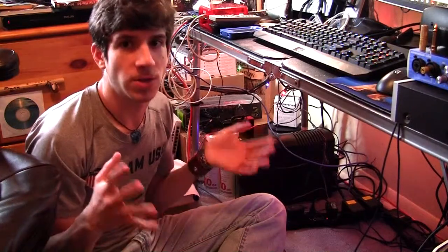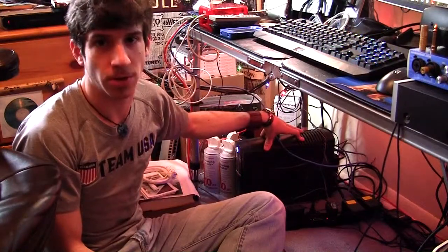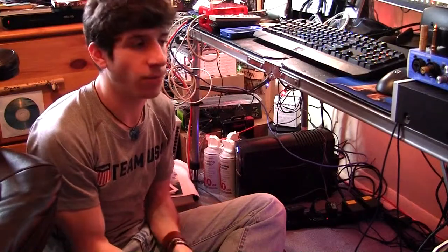Basically what a battery backup is, is that if power should suddenly go out in your house, this unit will actually power your computer until you have a chance to safely shut off your computer. It's really helpful for sudden power-outs, brown-outs, stuff like that.